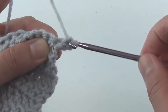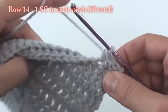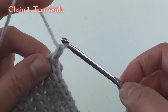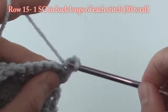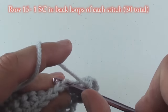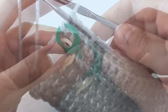For row 14, single crochet in each stitch across. Once completed, chain 1 and turn your work. For row 15, single crochet in the back loops only of each stitch for a total of 30 stitches. Once completed, place a stitch marker in a front loop to mark this row. Chain 2 and turn your work.